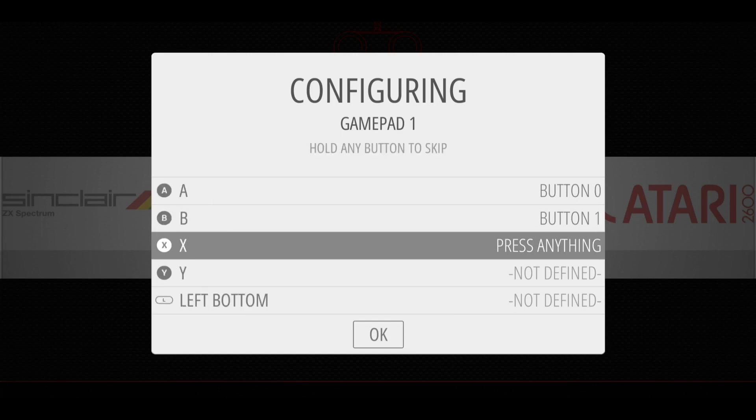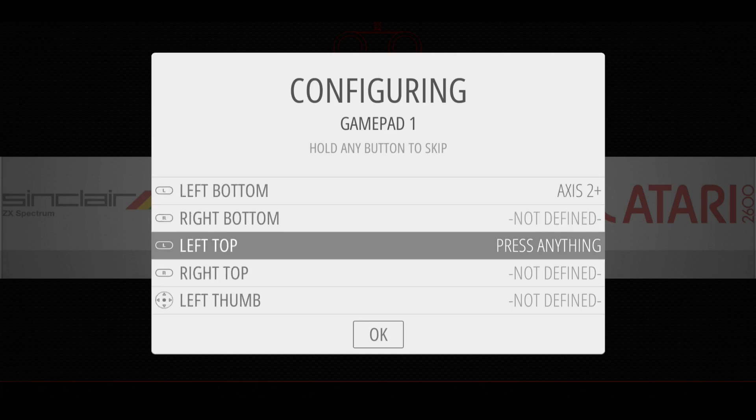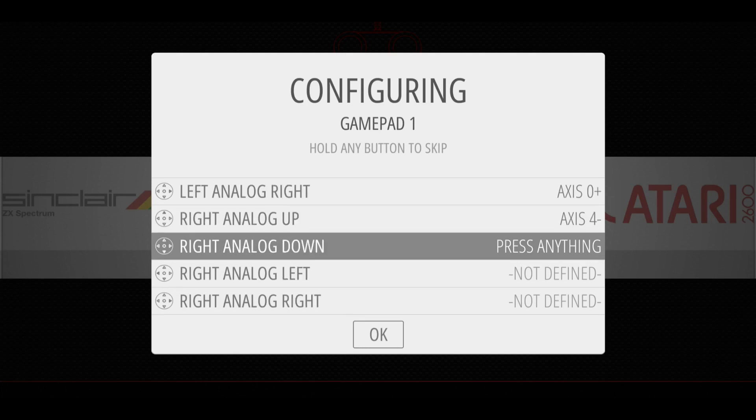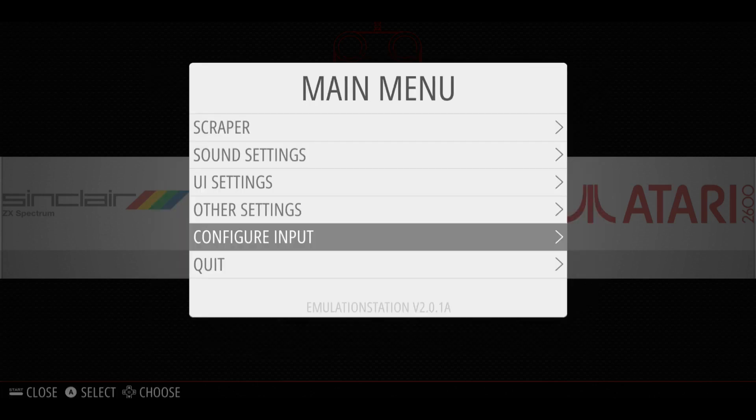You can also use other USB-powered controllers such as the Super Nintendo style controllers that you can get off eBay very cheaply, but the Xbox 360 is one of my favorites. If you make a mistake, don't worry — you can always restart this process from the menu within RetroPie itself. And if you absolutely make a complete mess of it, just re-image your SD card and start again.